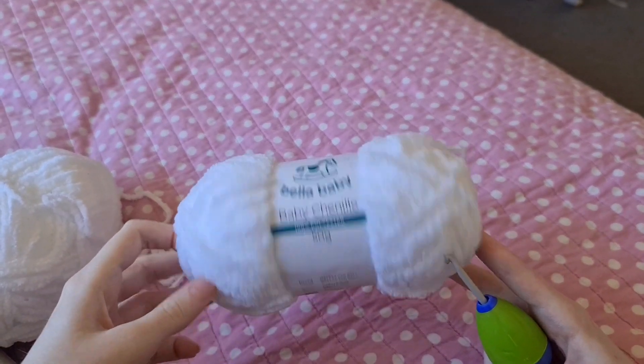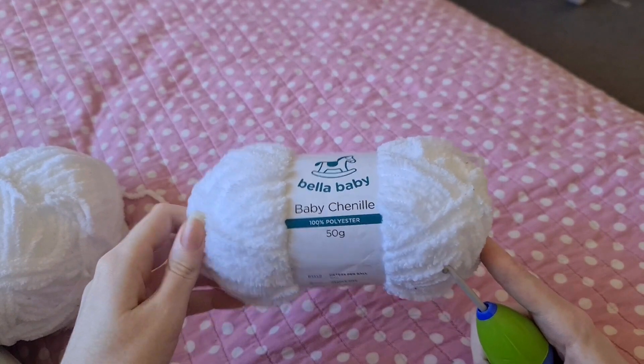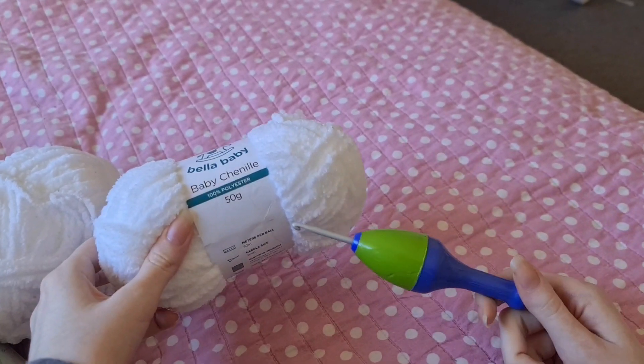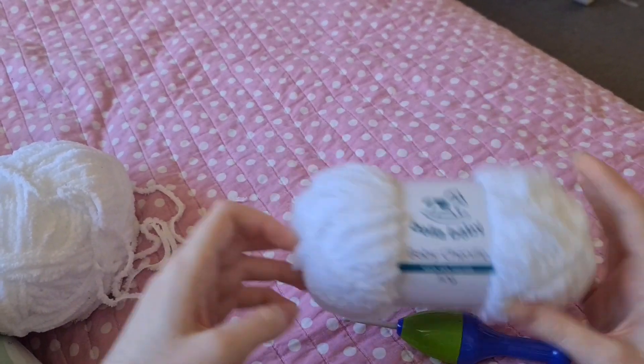To make a Miffy you're going to need some fluffy yarn and a five millimeter crochet hook, some stuffing, as well as some black yarn for the eyes.